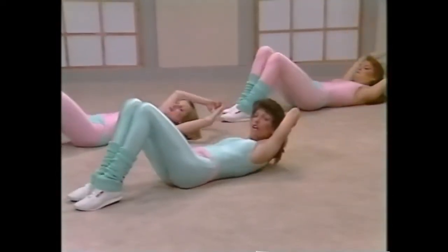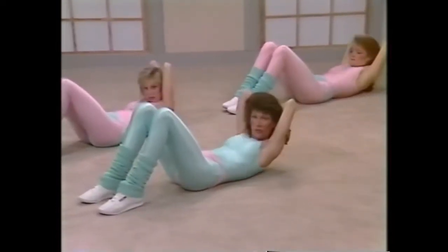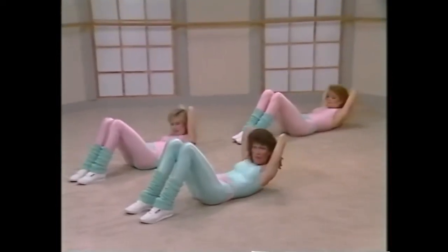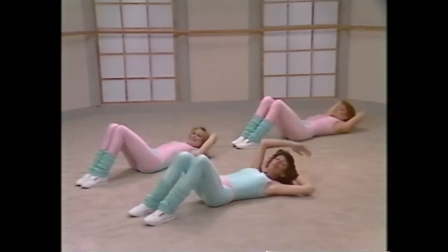Roll onto your back, hold it, and let's curl up gently. Hands on the shoulder blade, and curl, down. Two, down, three, down, four, down, five, that's it, six, good, seven, eight.